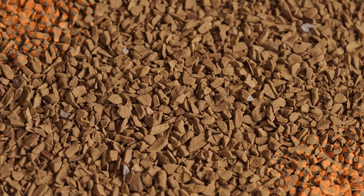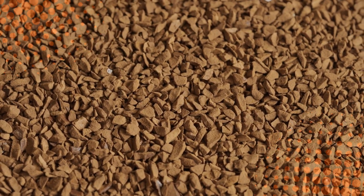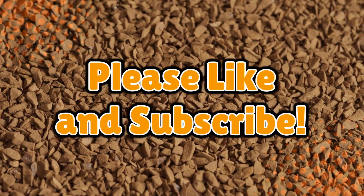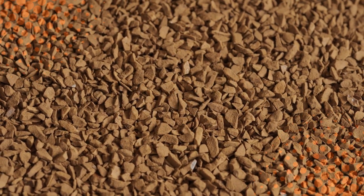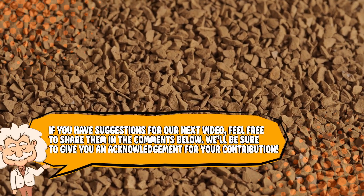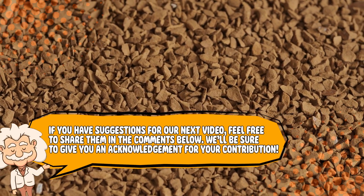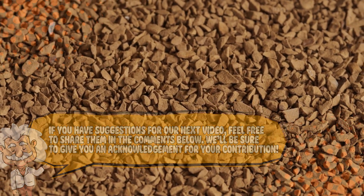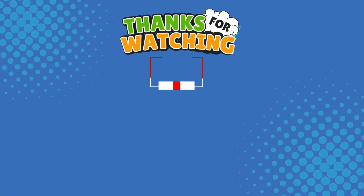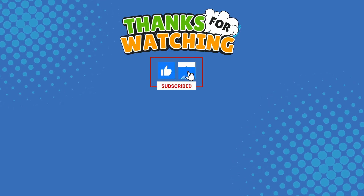If you enjoyed this dive into the world of instant versus freeze-dried, make sure to like, subscribe, and hit that notification bell button. Also, if you have suggestions for our next video, feel free to share them in the comments below — we'll be sure to give you an acknowledgement for your contribution. Thank you for tuning in, and join us next time here on the channel that answers all the why, what, who, where, and how questions you've always wondered about, here on Explaining Everything.